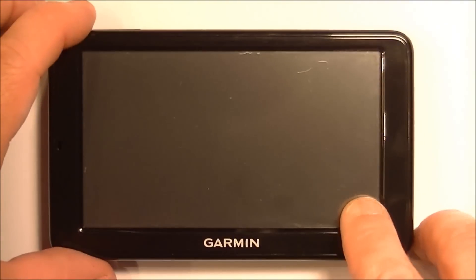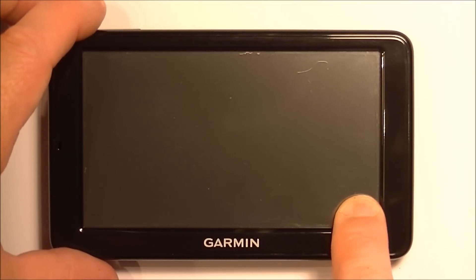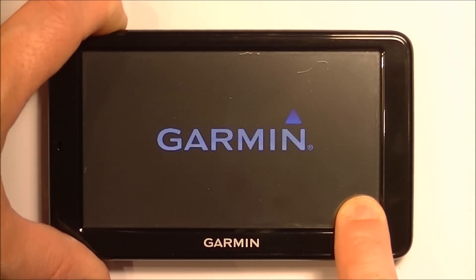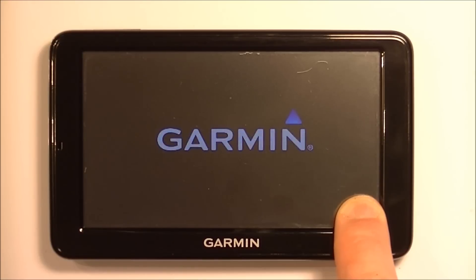And then the next thing you're going to do is put your finger on the bottom right hand corner, hold it down, and then power up the system. Once you've got it powering up just keep your finger there.